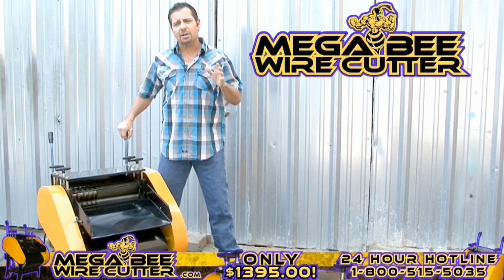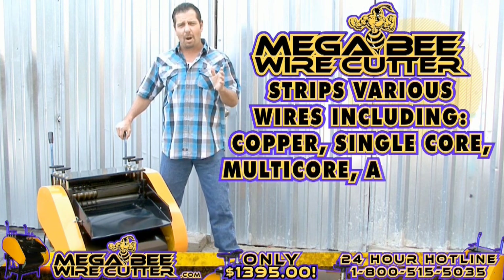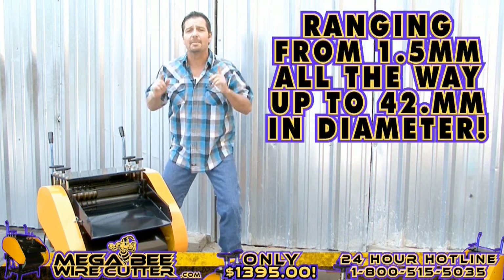Preparing for heavy industrial use, this machine is equipped to strip various wires, including copper wires, single core wires, multi-core wires, aluminum wires, and sheet cable wires, ranging from 1.5 millimeters all the way up to 42 millimeters in diameter.